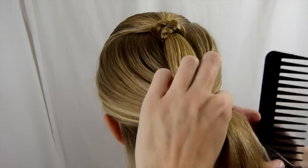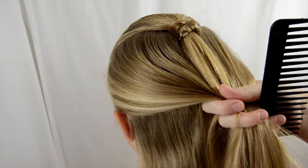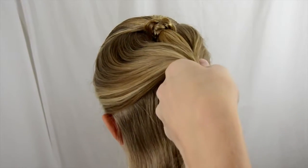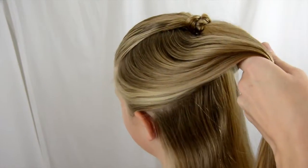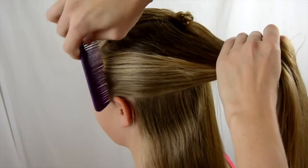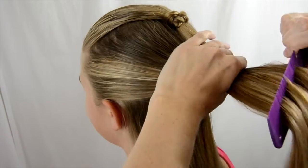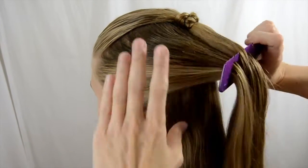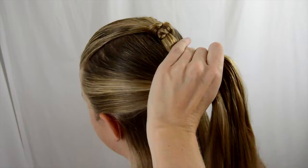I already did one on top there where I parted it from her temples back to the crown, and then we're just gonna go right above the ear. You can do these in as many ponytail sections as you want. I like to do from the crown, then here by the ears, and then again at the nape of the neck.